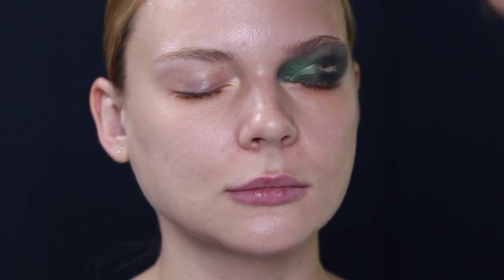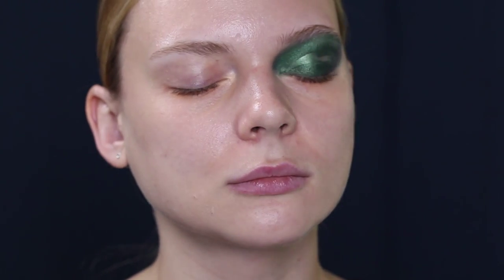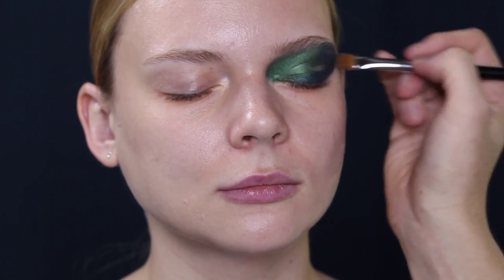Soften the edge with a synthetic brush. Set the base with the metallic eyeshadows. Apply the amber green eyeshadows on the inner eye corners and extend the midnight blue eyeshadows along the brow bone for extra dramatic effect. Repeat the same methods for the lower eyelid using a smaller brush to even out the color.